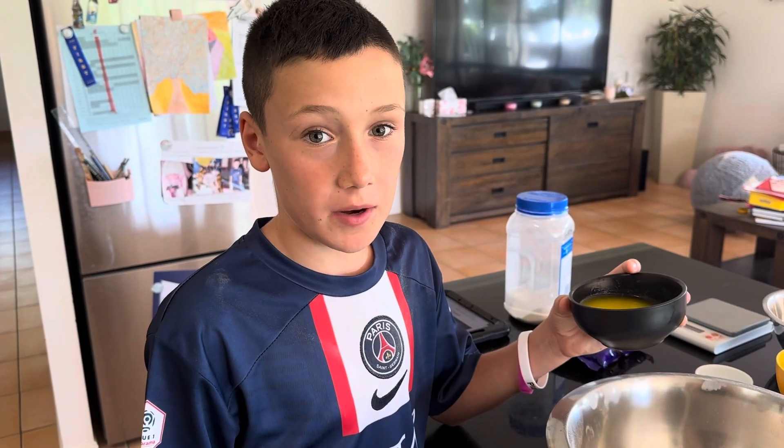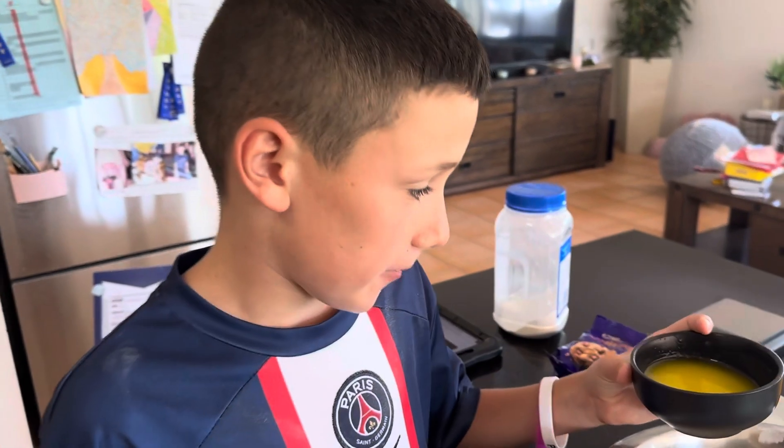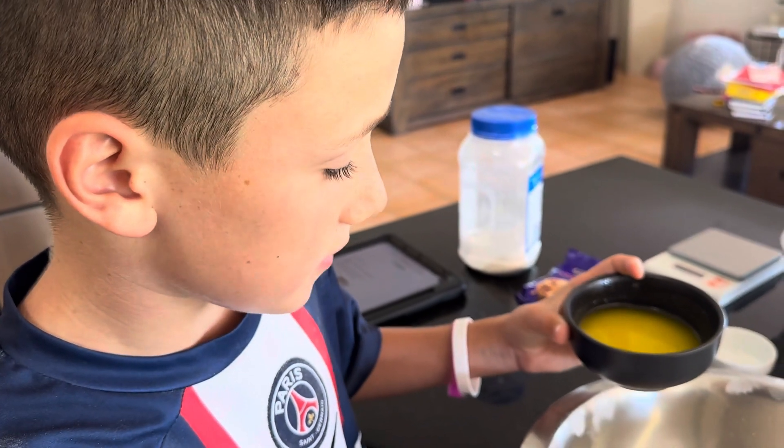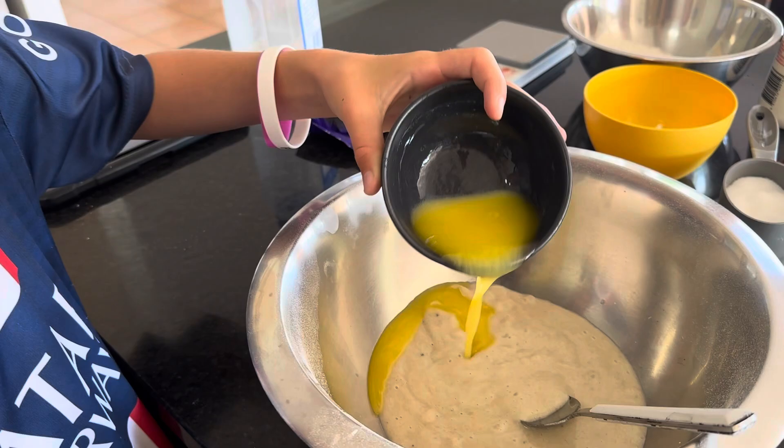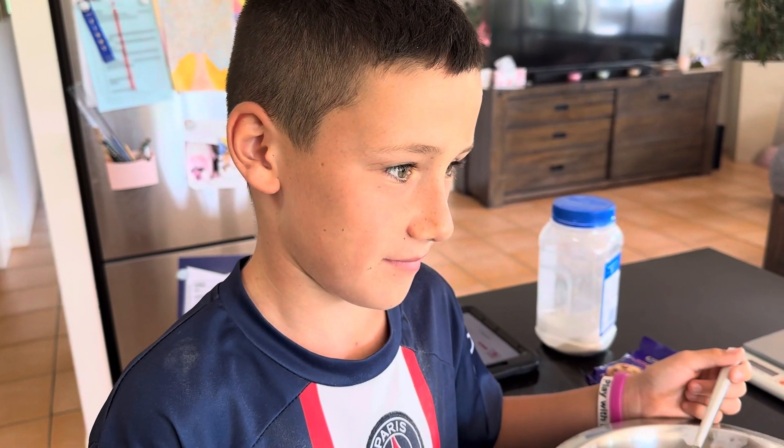After you've mashed the bananas, carefully put the melted butter in the mix. Next, mix in the baking soda and salt.